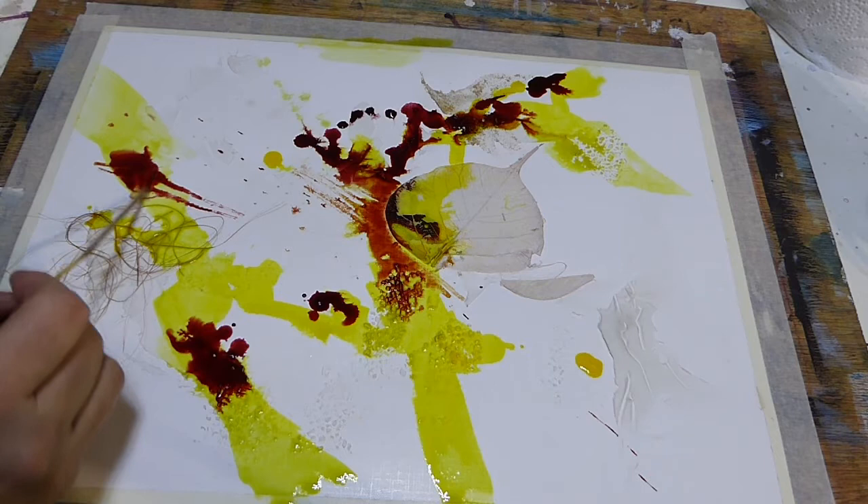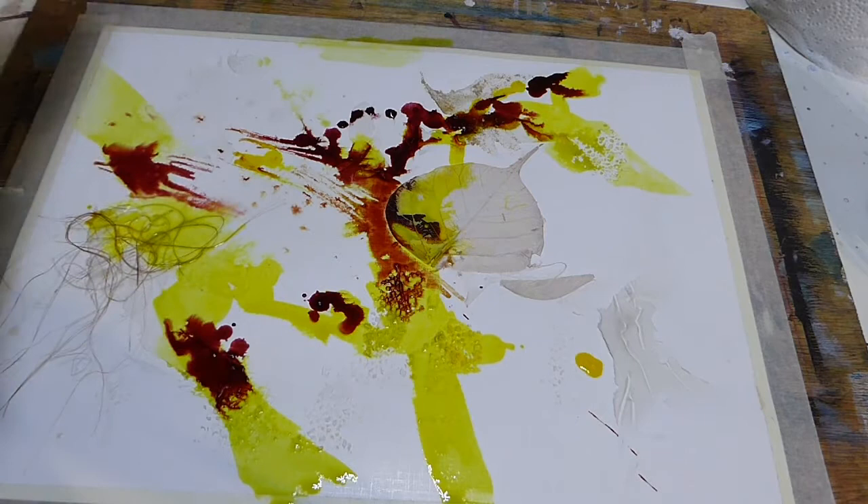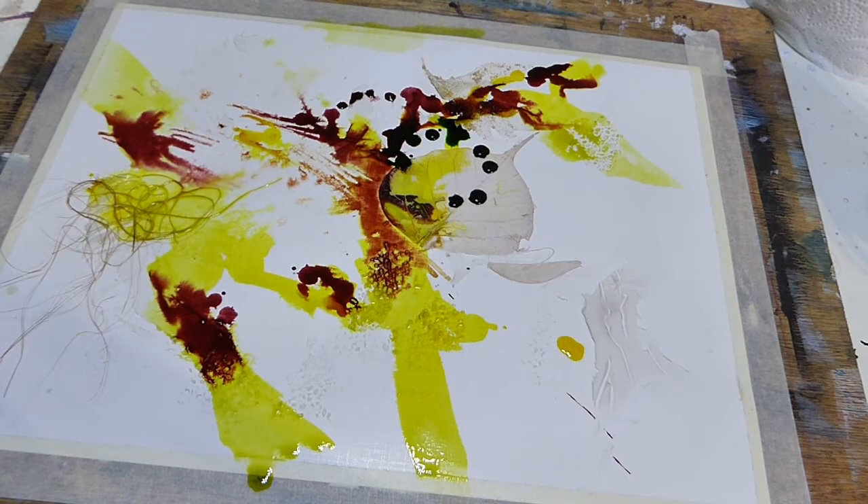What I'm using here is a bamboo stick — just a little piece of bamboo cut from the garden. I'm using it to draw patterns. I'm sure I will cover over a lot of these; some of them will still be visible, some will disappear, but they're going to add to the layers of textures going on in the picture.